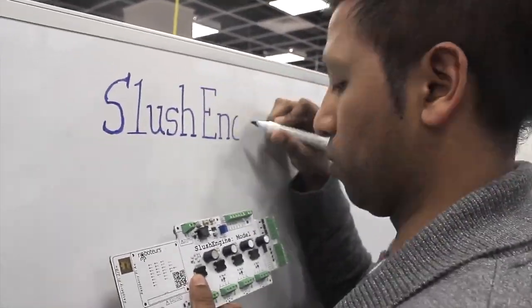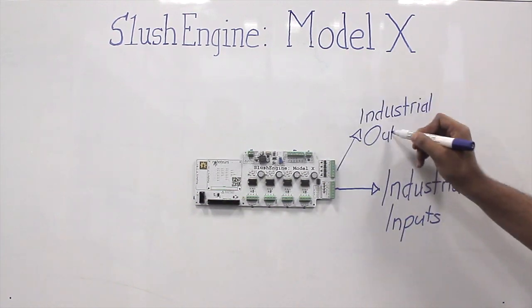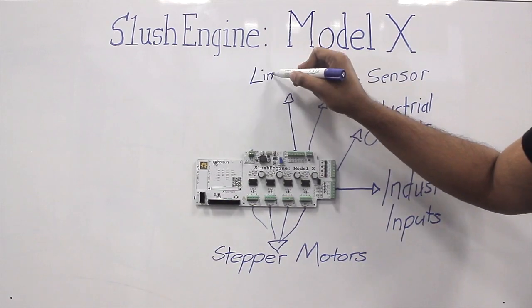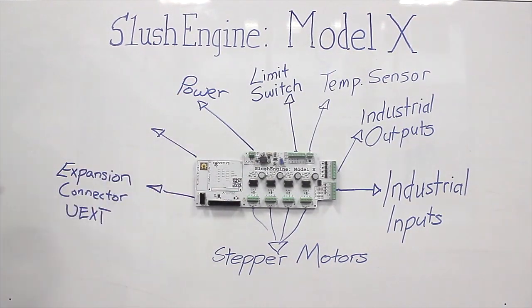The many components of the Slush Engine include industrial inputs, industrial outputs, stepper motor inputs, temperature sensing, limit switches, power, expansion connector, and of course, the Raspberry Pi.